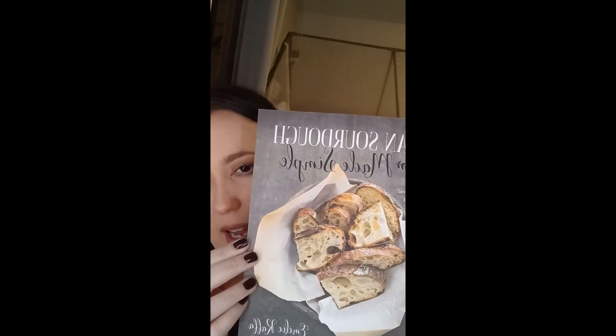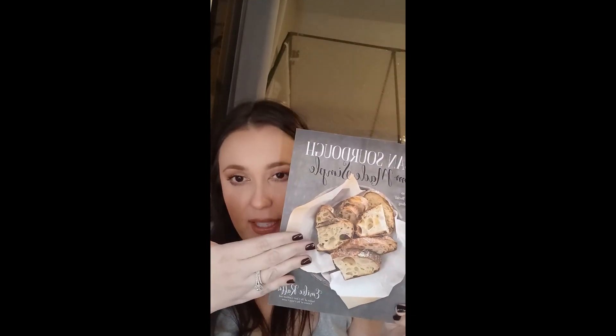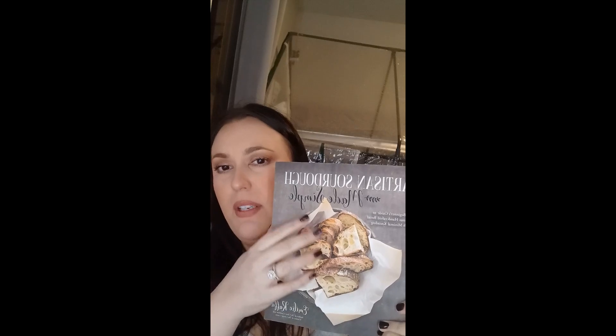Some of these recipes I've totally come up with myself through trial and error making my own breads. A couple I've played off of ideas from a book called Artisan Sourdough Made Simple by Emily Rafa — I can link this in the description box. It gives you a ton of different ideas, not only sourdough bread ideas but different recipes you can make with your sourdough starter.